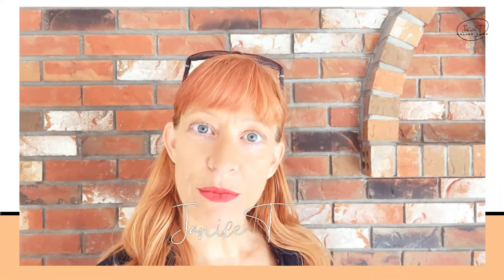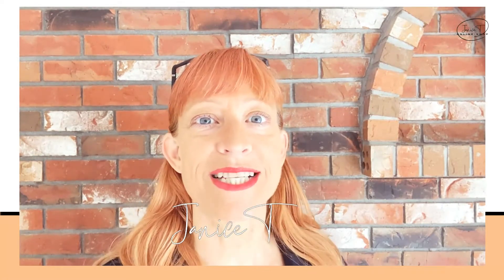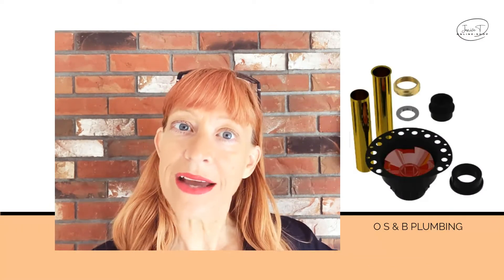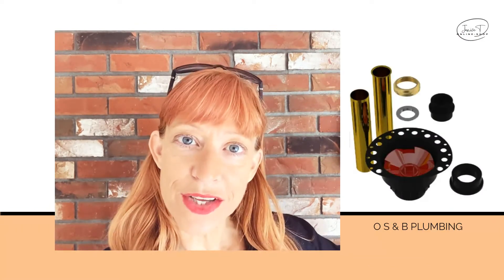Hi folks, in case we haven't met, I am Janice T, bathroom design specialist and full-time digital nomad. If you are looking for help to transform a bathroom from yuck to wow, you're in the right spot. Just keep watching. So this is what an island tub drain kit looks like. We'll get into the details of how to use it, but first I'm going to say there are four ways that this can save you money.